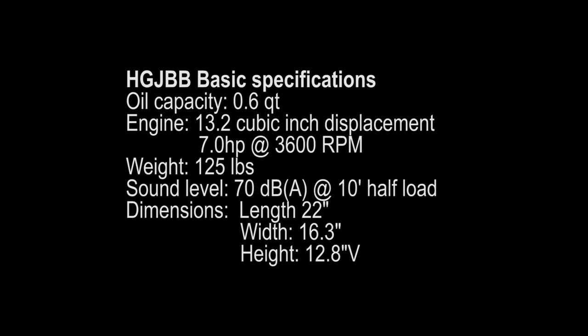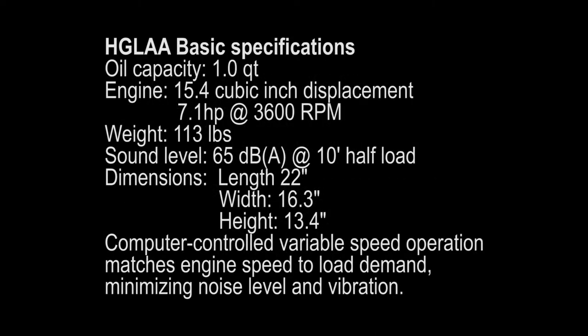Dimensions are fairly similar to the HGLAA. The only difference is that the HGJBB is 12.8 inches where the HGLAA is 13.4 inches tall. Looking at the specs on the HGLAA, it has a much higher oil capacity at 1.0 quart. The engine is a little bigger at 15.4 cubic inches compared to 13.2, and it's 7.1 horsepower compared to 7. It's also 12 pounds lighter at 113 pounds compared to 125. Sound output is less — 65 dB at 10 feet at half load. And it's also computer-controlled variable speed, so the engine speed matches the load demand, which minimizes noise and vibration.